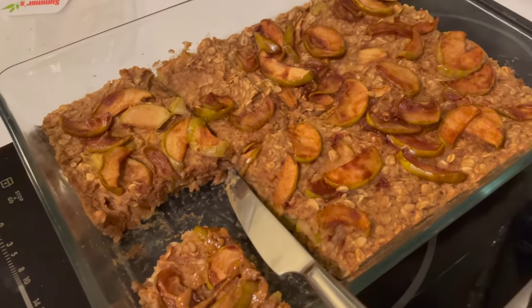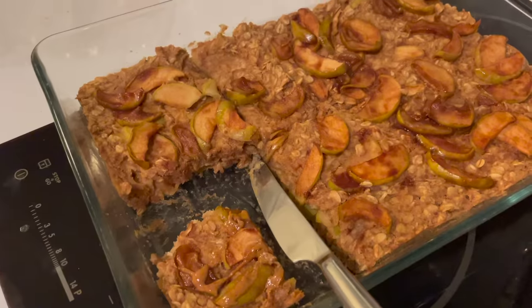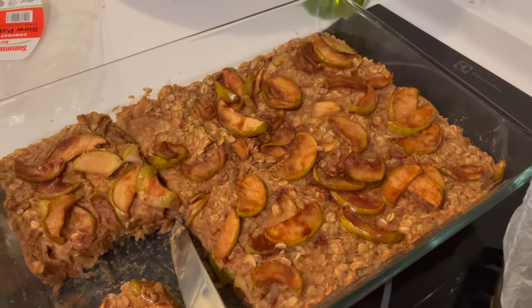The oatmeal you made is good when your sweet tooth daughter asks for it for dessert. I think this is a hit, and it'll be so nice to have for breakfast the next few days.